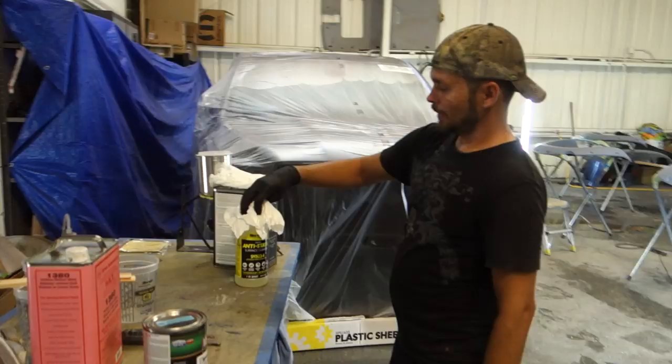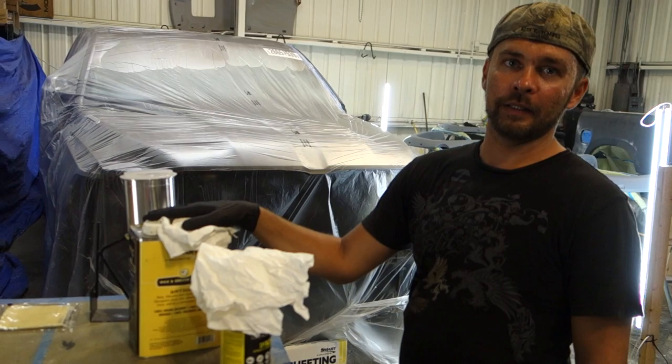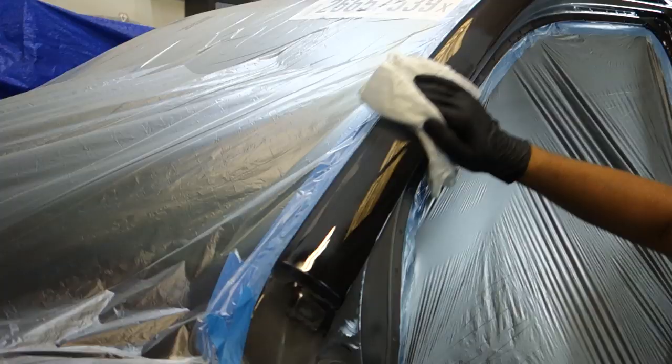Alright guys, so we've got two different wax and grease removers. We've got your standard one that we're going to be using for the truck and the bedside, which is metal. And then we've got this anti-static one that we're going to be using on the flares and the plastic gas cap, because on plastics, when you use the regular one it builds static and attracts any dust or anything flying around in the air. So we're going to use two different ones for different types of material.